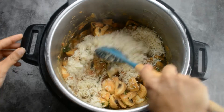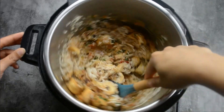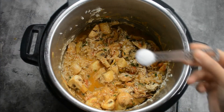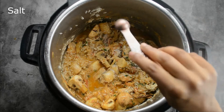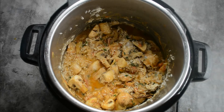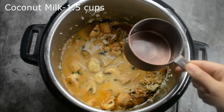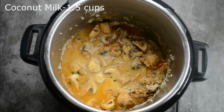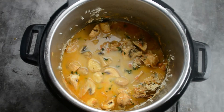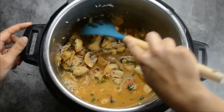We are using coconut milk to cook this biryani — it adds a nice flavor. It's not necessary to add coconut milk; you can also use plain water and it comes out really well. Let's mix it up nicely, adding in 2 teaspoons of salt. I have around one and a half cups of coconut milk — for 1 cup of rice we are using 1.5 cups of coconut milk. You can also replace it with 1.5 cups of water.